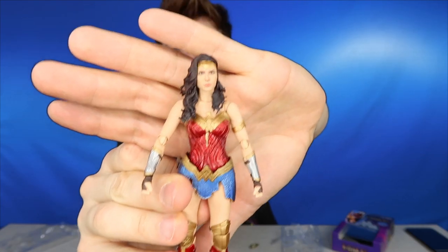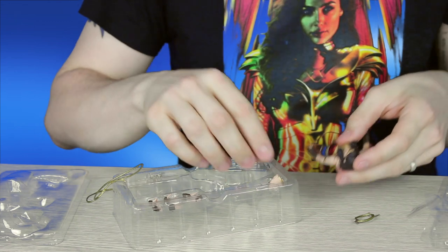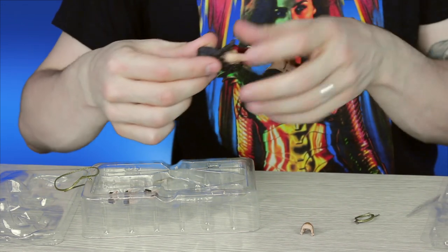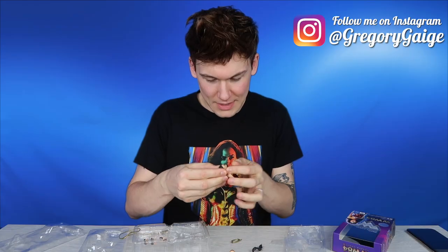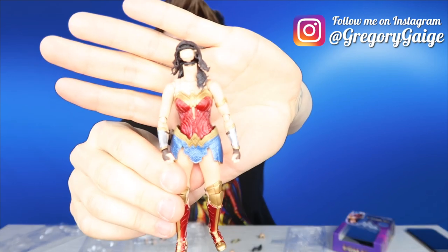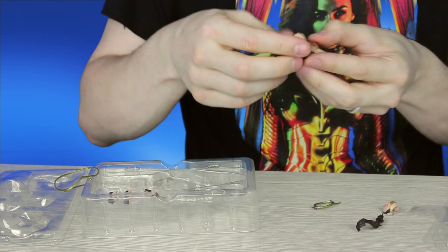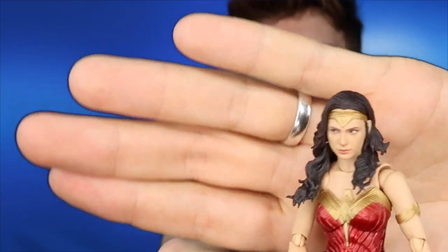It's very accurate — Gal Gadot. Look at that head sculpt. That is a very accurate representation of Gal Gadot. The extra head sculpt has her glancing off to the side, giving a little side eye. I'm going to swap it out to show you — you just take off the front bit of hair and then take the face off. You put the side-eye face on and it literally just clips into place, then you put that bit of hair back on her head. There's the other head sculpt.